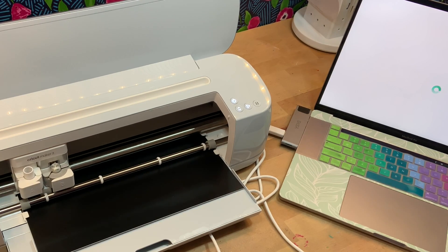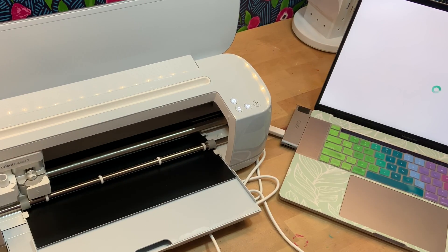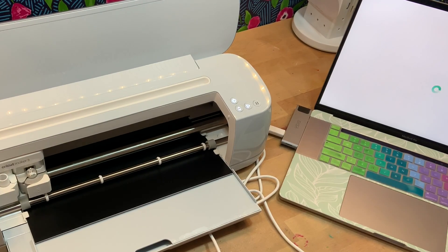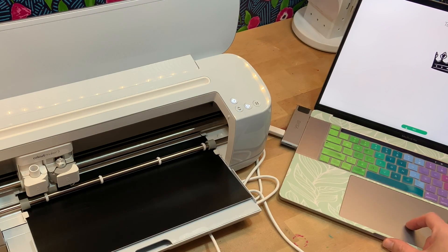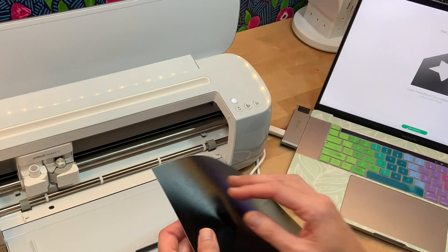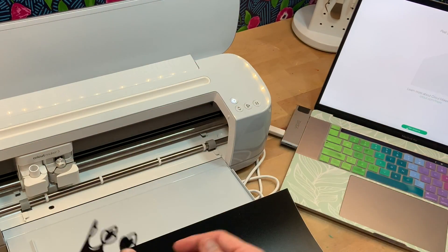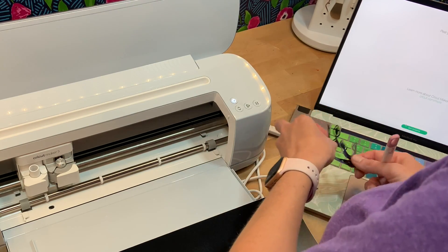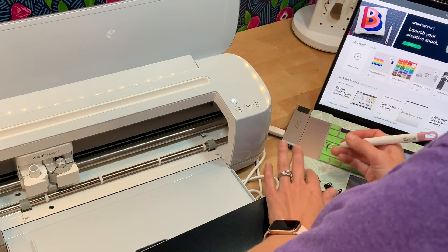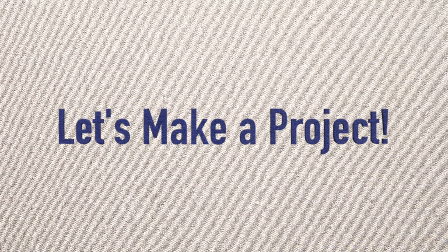On my first impression seeing it cut for the very first time, it definitely cuts much faster. It was a little bit scary watching the vinyl go through without a mat, just because I'm not used to it — after all these years I'm used to seeing the mat and it being really steady. It was a little jumpy with the vinyl going through, but it worked great and it was significantly faster than my Cricut Maker, which I had already thought was faster than my Cricut Explorer Air 2. So if speed is an issue for you, that might be something you want to consider.